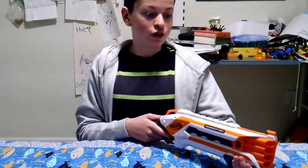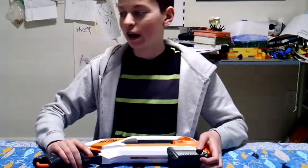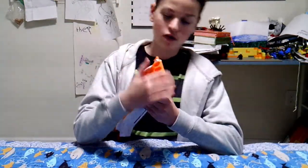Hello and welcome to a review of the Nerf Elite Rough Cut 2x4, a pump-action Nerf shotgun from the N-Strike Elite line. This blaster has a capacity of 8 darts.